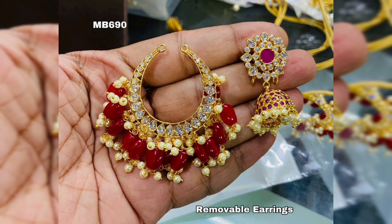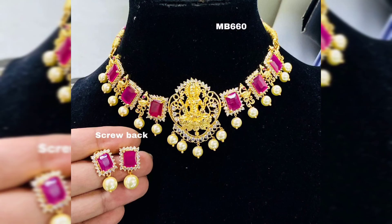The price is in the 1100 to 1200 range, depending on the design — heavier designs may vary.